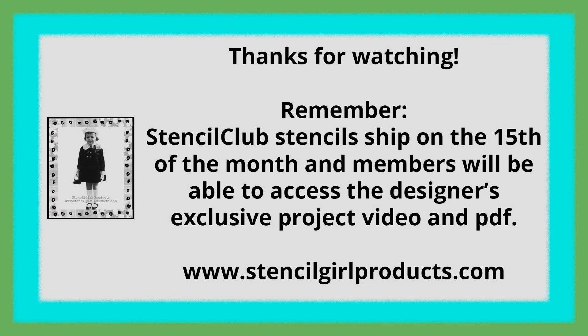Thanks so much for watching. Remember, Stencil Club stencil sets ship on the 15th of the month and members will be able to access the designer's exclusive project video and PDF. Need stencils? Just click the link below. Happy stenciling!